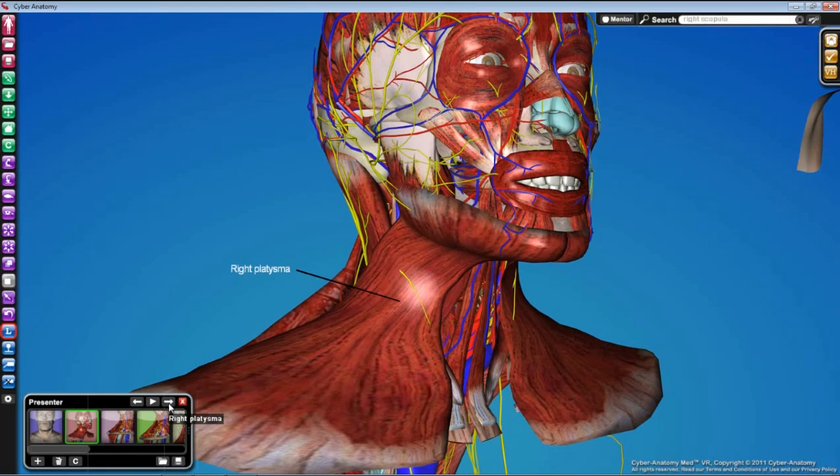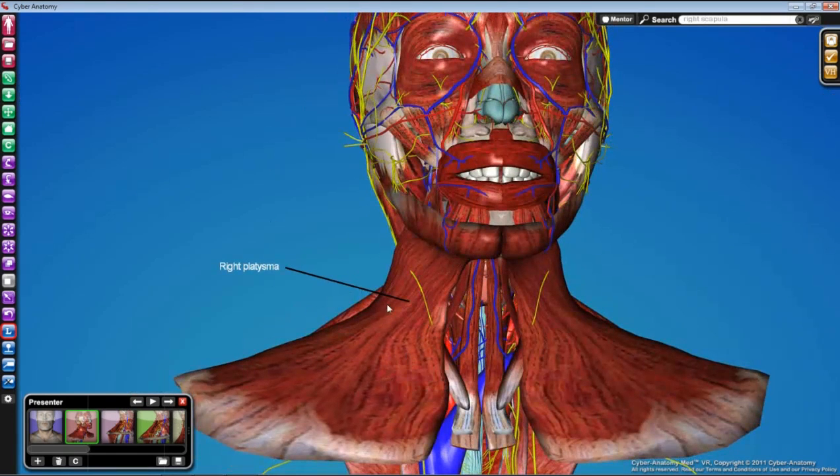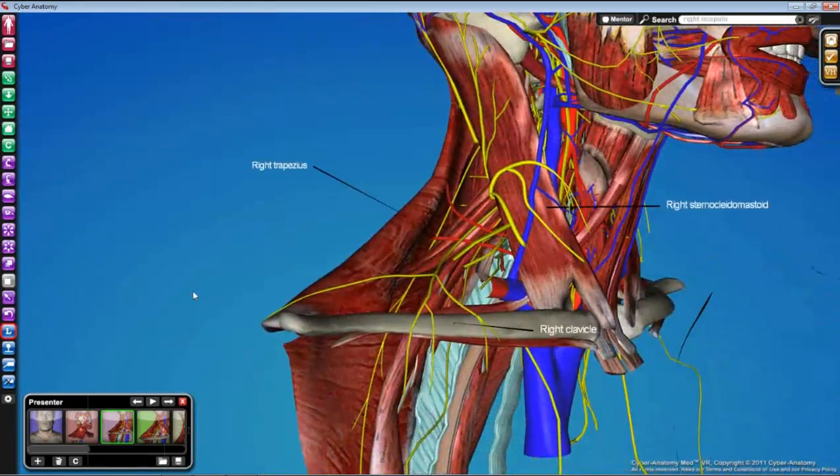Once the platysma is identified, we need to reflect it superiorly. The easiest place to start is not from the bottom but from the lateral edge, which will be the most visible. If you can get a scissor underneath there and start pushing tissues apart, you'll be able to get it to reflect as a sheet. Once the platysma is out of the way, we'll be able to observe the posterior triangle anatomically. Its three borders are: trapezius, sternocleidomastoid, and the clavicle. Get those landmarks identified right away.